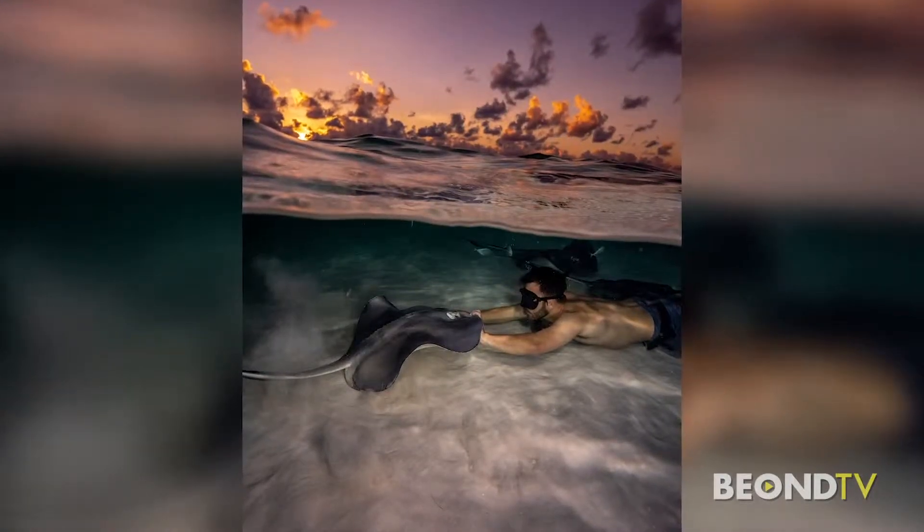He is a free diving instructor and just so happens to be an amazing underwater photographer. Welcome back, Nathan Lucas. How are you? Thank you for having me back. I was looking at your pictures and I don't want to waste any more time — I want to put them up and show them because they are really spectacular. How do you get those gorgeous underwater shots?